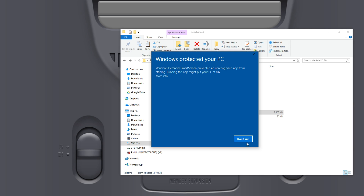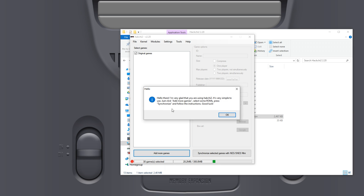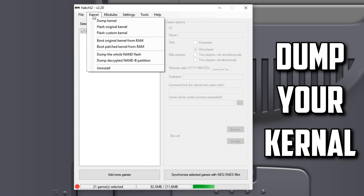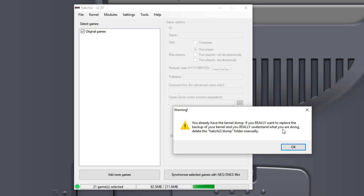If you get the Windows Protected Your PC warning, just click Run Anyway. When opened, you'll see it gives you the option of NES Classic or SNES Classic — choose the SNES Classic Mini. It says hello and thanks you for using HackG2. Click OK, and at this stage I would suggest you dump your kernel. That means dumping the original image on your SNES Classic Mini so you can restore it if anything goes wrong. I've already done it so I'll move on.